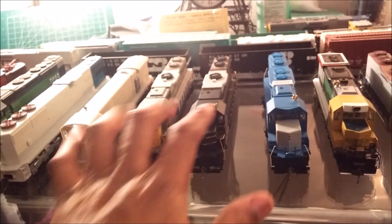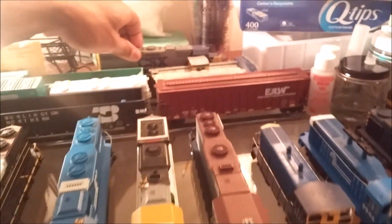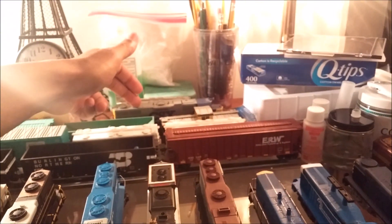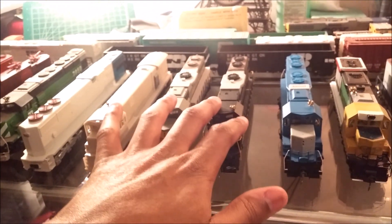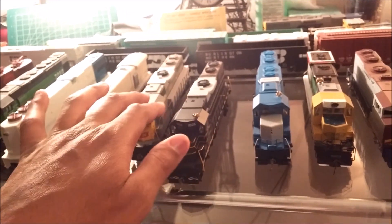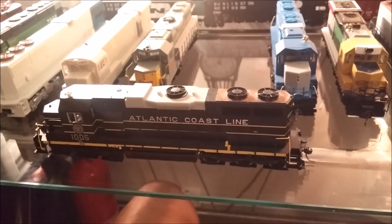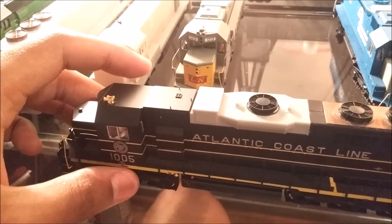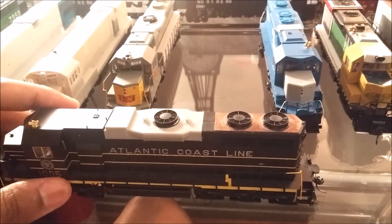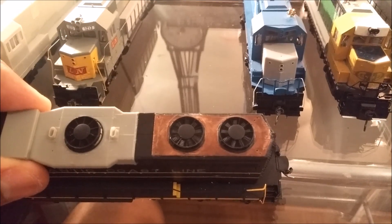The next two units are my SDL38-2s. These are not to be confused with the SDL38s, which use Jeep 38s riding on SD trucks. These are actually rebuilt SD35s. So they're technically the same type of unit, but they're using the cores of SD35s instead. They do feature dynamic brakes and the rear fans of Jeep 38s.